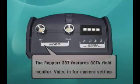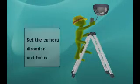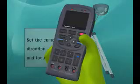The Rapport features a CCTV Field Monitor, which connects a camera into the Rapport Video In. You can set the focus and direction of the camera.